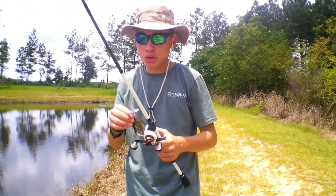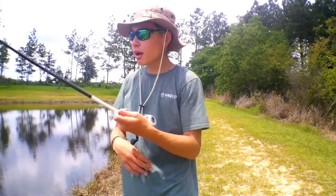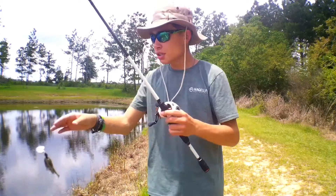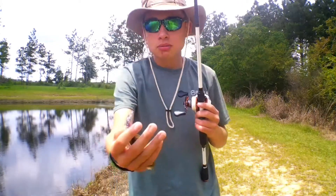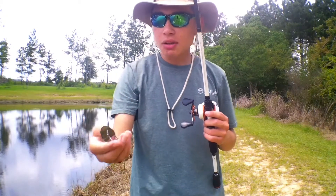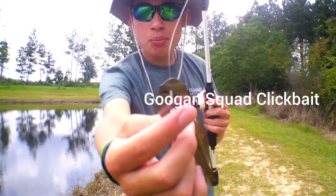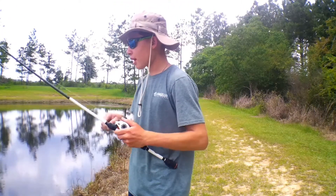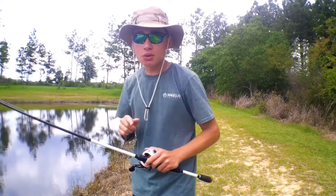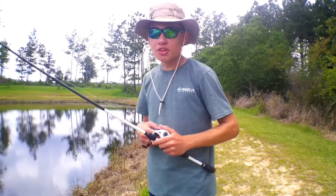This is the Guggen Squad Clickbait. It's like a little spinnerbait, but it spins in the water. This top piece right here spins when you're reeling it. This lure is made for largemouth bass, and when the fish see it, they hit it and you've got a fish on.